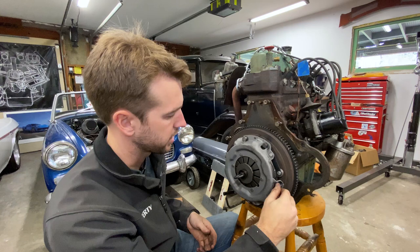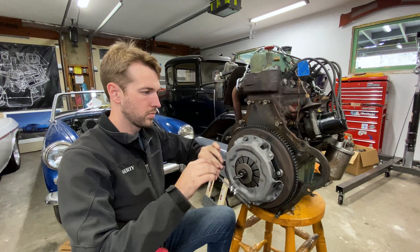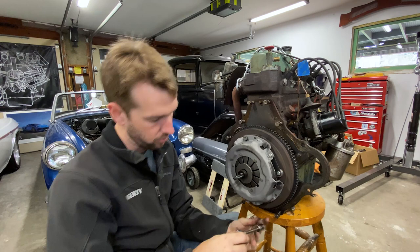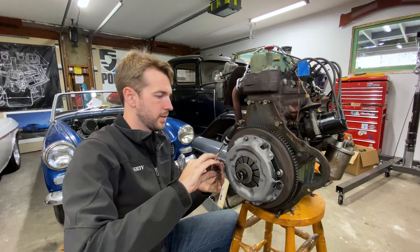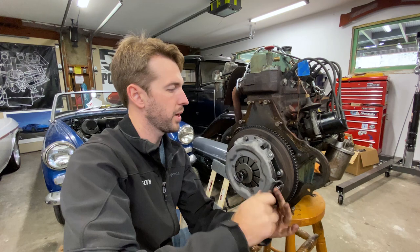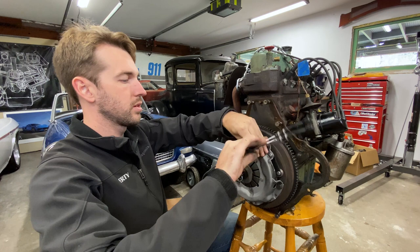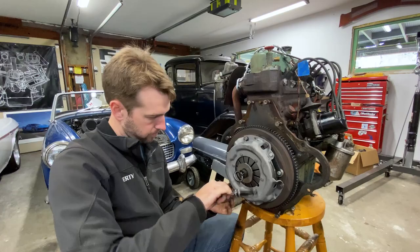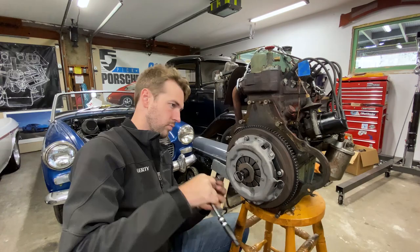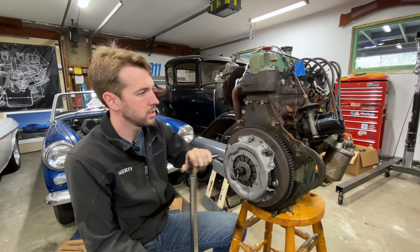I'm going to use this to pull everything in just a little bit. I'm not actually clamping anything down just yet - I'm just getting everything to finger-tight so they're all even, and then from there I'm going to pull them down evenly using a standard star pattern, just like you would on a wheel or tire, tightening each one just a couple turns to tension everything evenly so I don't distort anything. The manual I have doesn't call for a specific torque on these, but I'm going to use the same as the flywheel spec, which is 40 foot-pounds.